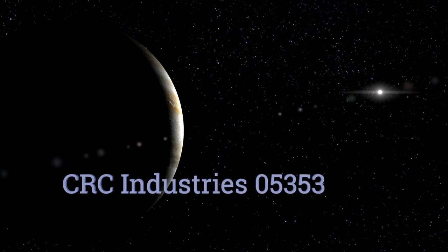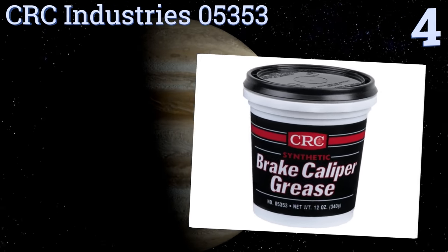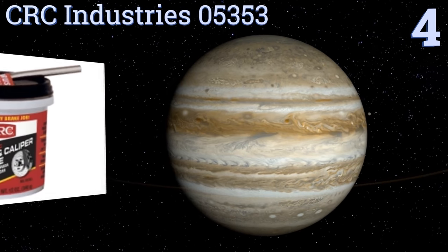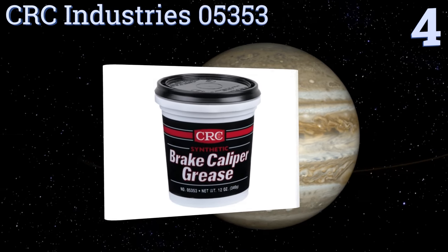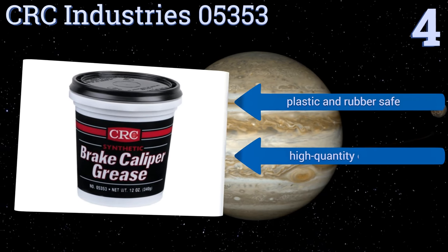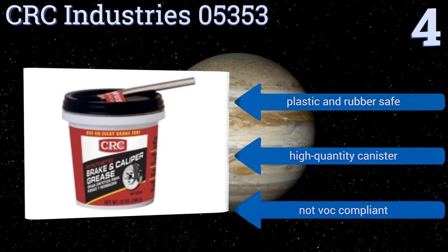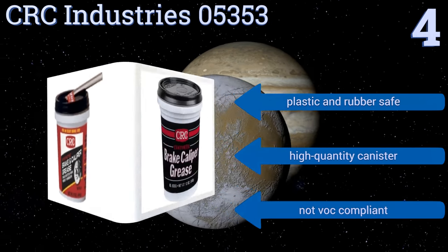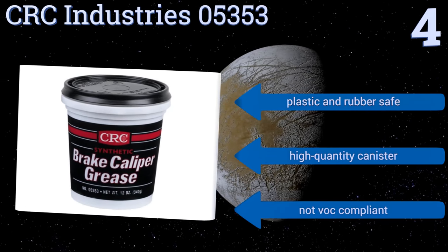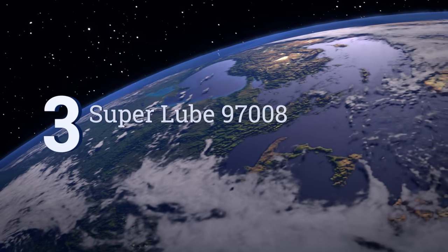Halfway up our list at number four, CRC Industry 05353 combines a Teflon material with molybdenum and graphite for a long temperature range between minus 30 degrees Fahrenheit and 600 degrees Fahrenheit. It's ideal for use on metal-to-metal contact points and sliding surfaces in your brake assembly. It's plastic and rubber safe and comes in a high quantity canister, however it's not VOC compliant.